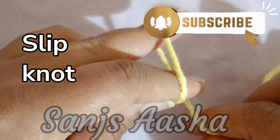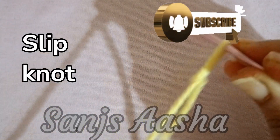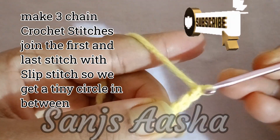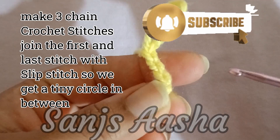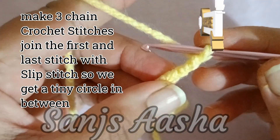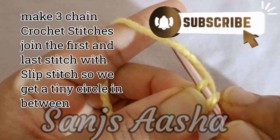We will be starting with the slip knot. Here we make our slip knot. After the slip knot, we will make 3 chain crochet stitches: 1, 2, and 3. Now we will join the 1st and last stitch with the slip stitch. I am making a slip stitch to join the 2 stitches.